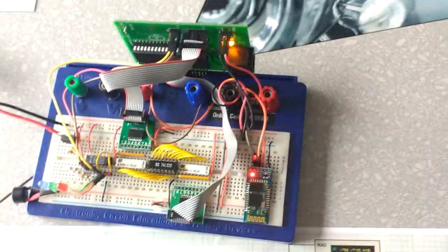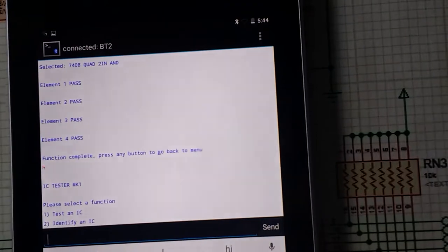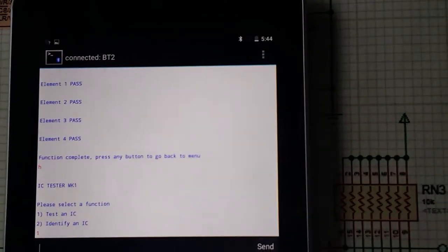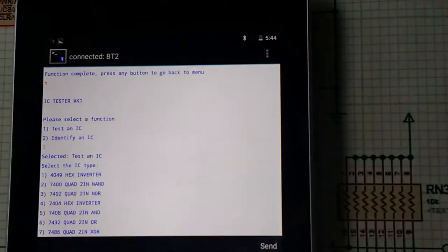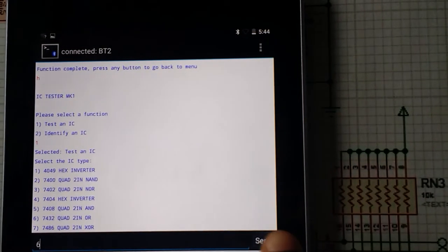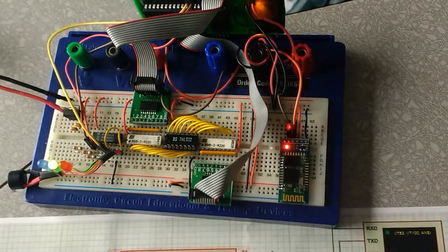Next is a 7432. This time we try to test it by selecting it directly from the menu without identifying it first. That's a 7432, which is option 6, and again it is fully working as expected.